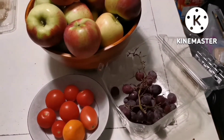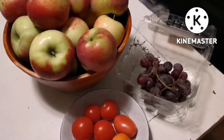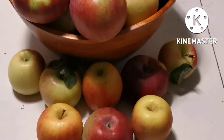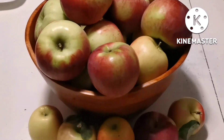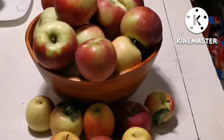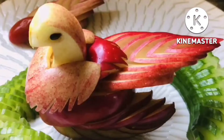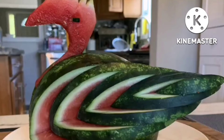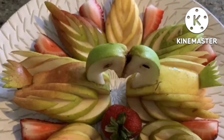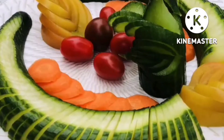Ang mapapanood ninyo mga kapatid ay pupunta tayo sa fruits and big stable garnish art. Sa mga apple, basta mga bilog ay magagawa po natin na garnish art. Itong makikita ninyo, itong mga ginawa ko — yung apple na ginagawa kong ebon, yung watermelon, ginawa kong apple swan, apple swan na kambal.